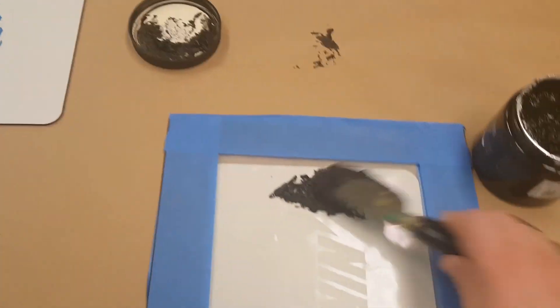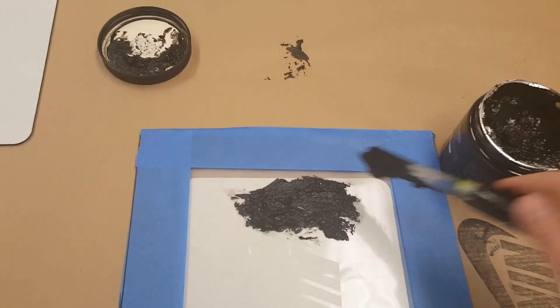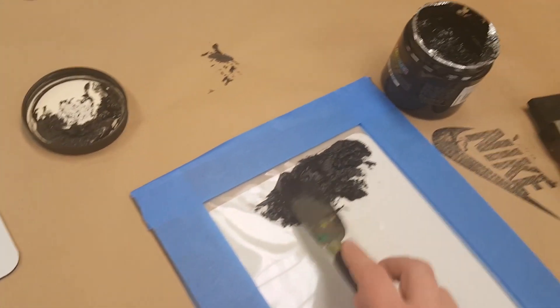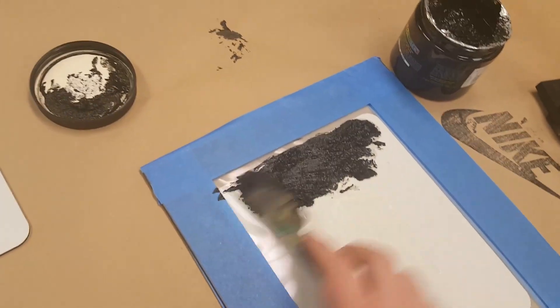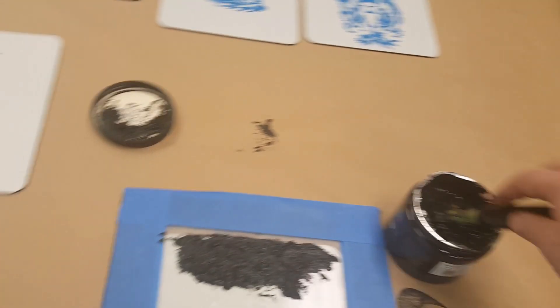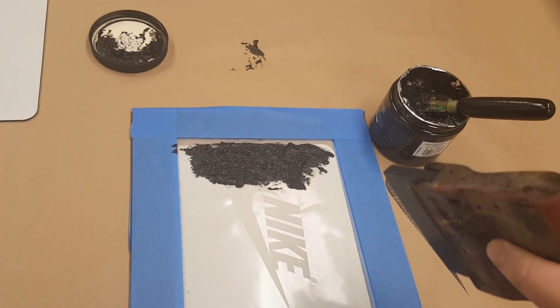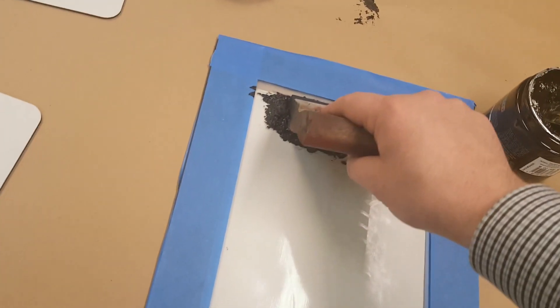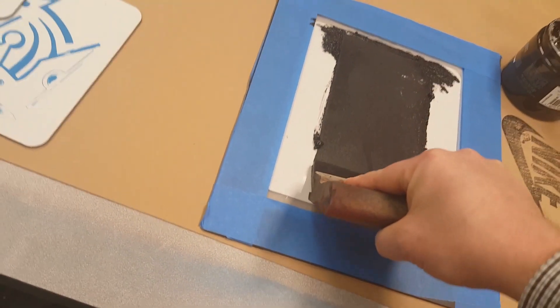I'm going to use black, and I'll take my knife and lightly spread the ink out on top. We don't need very much, but we want to make sure it gets through the entire image. Just kind of spread this out like this. Then just like we did with our last screen printing test project, you get the ink on and go at a 45 degree angle, pulling it across the screen.